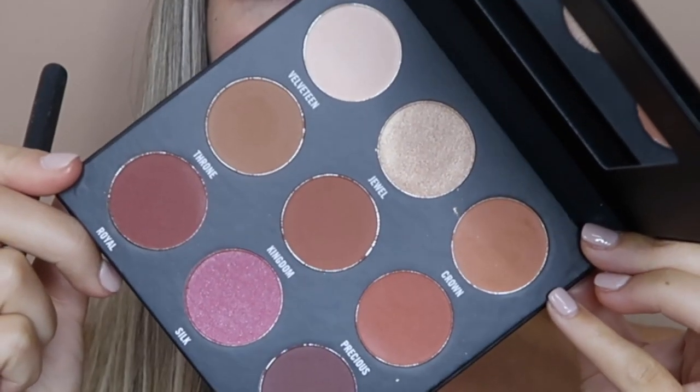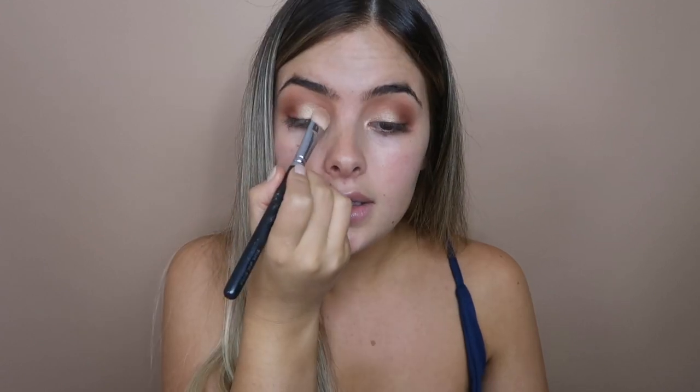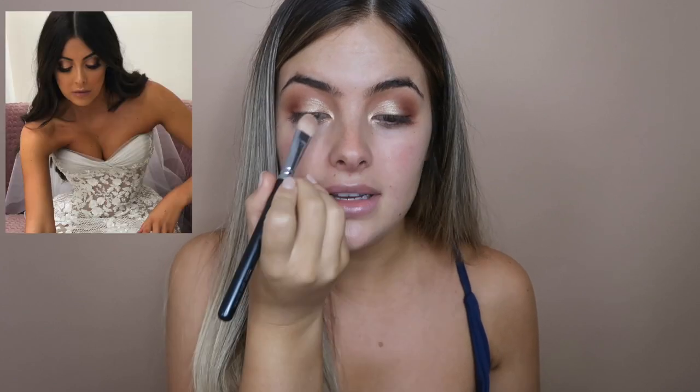The next shade I'm going to pick up on a flat shader brush is Jewel — this super pretty gold reflecting eyeshadow — and I'm going to apply it in the center of the lid. It is so pigmented. These eyeshadows are so pigmented and buttery. A tip I learned in retail: with any sparkly glam, spray your brush with water or a setting spray, then go back and pick up that glittery shadow and go over exactly where you placed it. Just look at the difference between the two eyes — how much that water makes the sparkle come out.